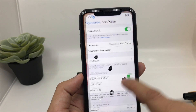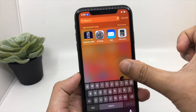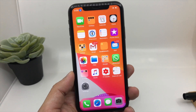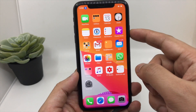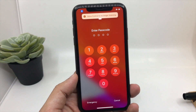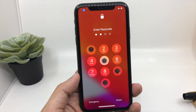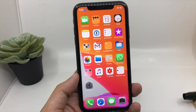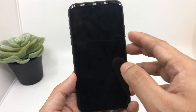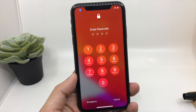So everything is set now. You can go back — we don't need the marking anymore, so you can remove it. Now let's unlock the iPhone with the voice command. Hey Google unlock my iPhone. You can see, this is amazing! Let's do it again — Hey Google unlock my iPhone.